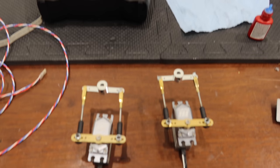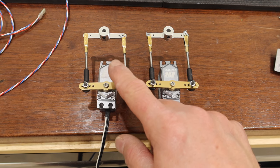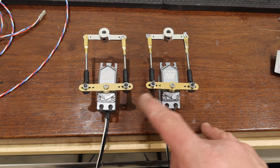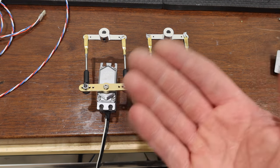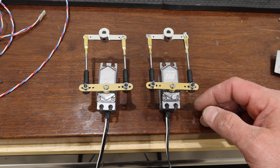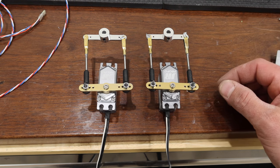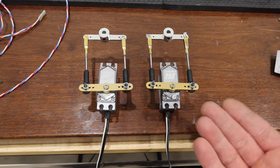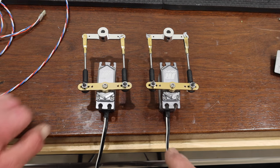We have matching rudder servos — this one was a little bit different, within a couple of millimeters. Don't just make these up blindly and assume they're good; you have to make them up individually for each rudder because little tolerances show up in your linkages. Both are good to go and next we're going to get them installed.